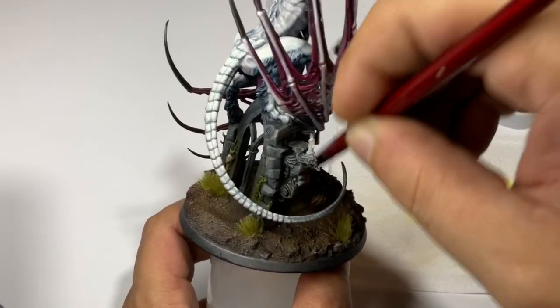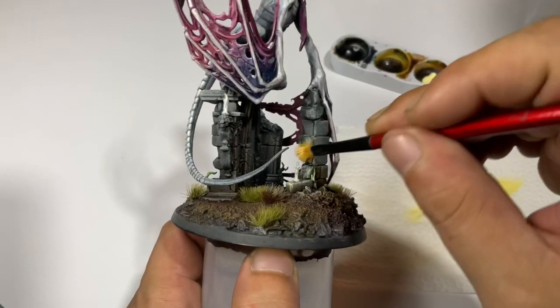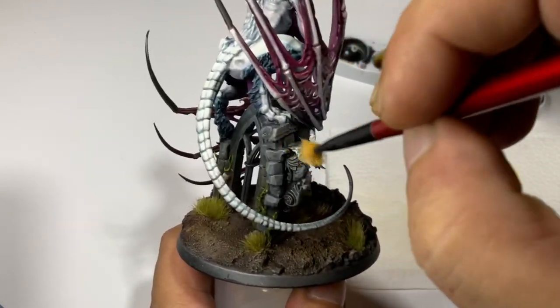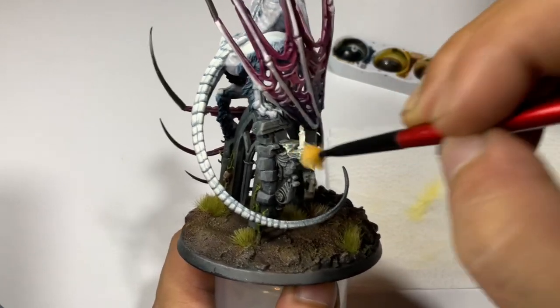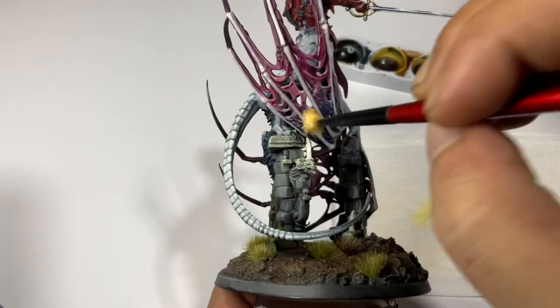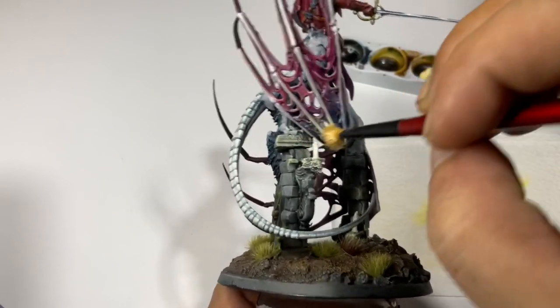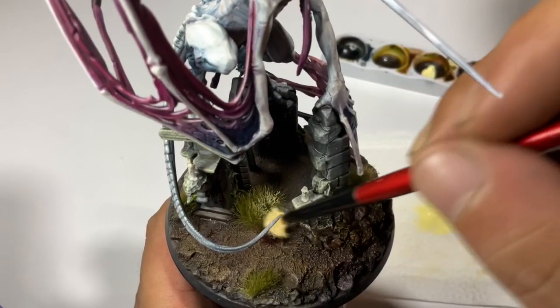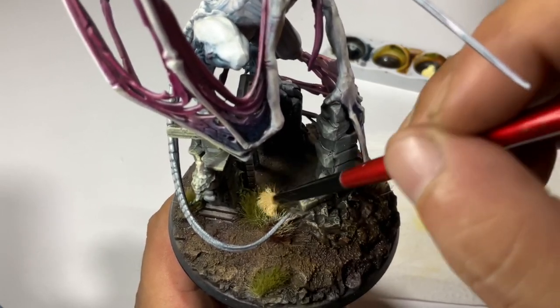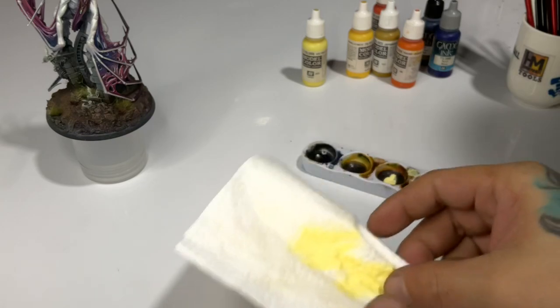I just want this video to be like revolutionary. Seriously though, white will work, ivory or white-gray, because we're painting over this with transparent colors later. You need to do this because once we paint the transparent paints, they will look better if they have an undercoat.